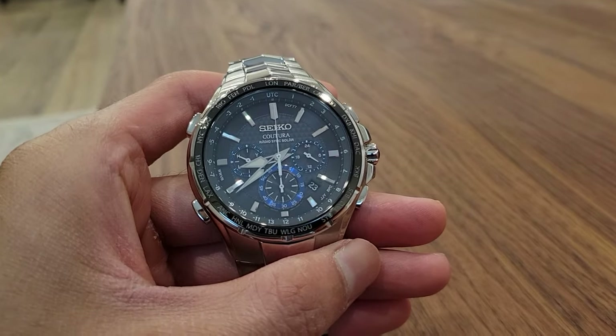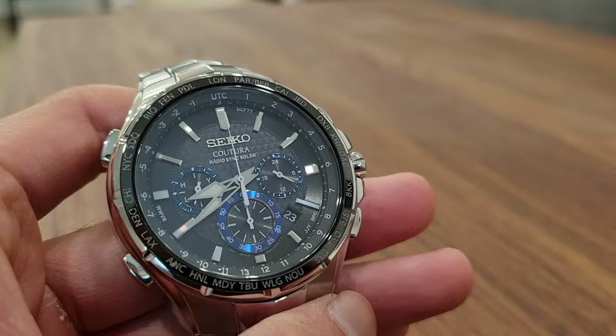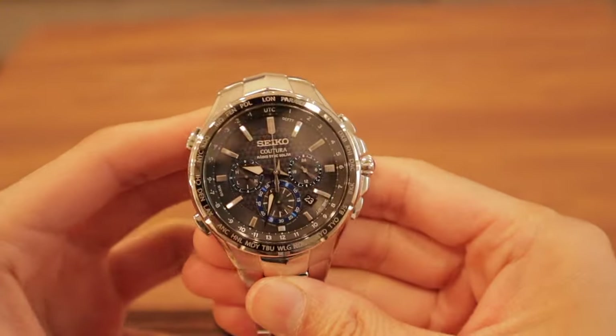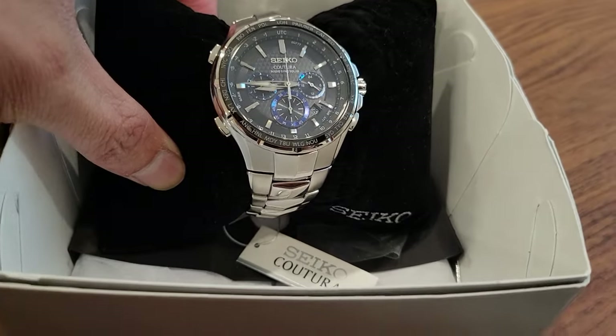Today I'm reviewing one of my favorite watches, the Seiko Koutura Solar Radio Wave Chronograph watch. With the holidays coming up, I thought this would be the perfect video to give you my review of the Seiko Koutura watch model SSG009 — whether you're looking to buy it for yourself or give it as a Christmas, birthday, or anniversary gift.